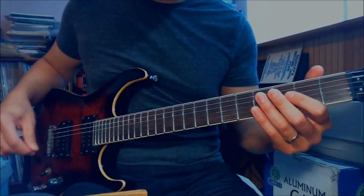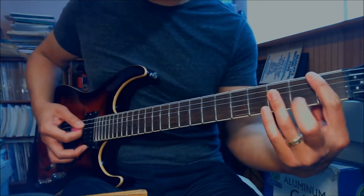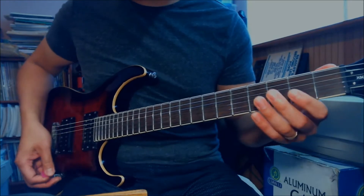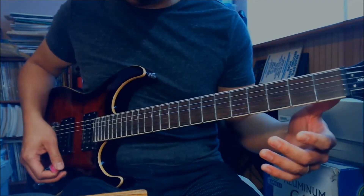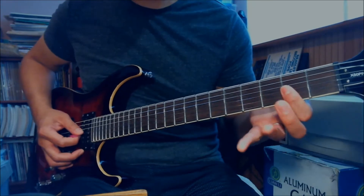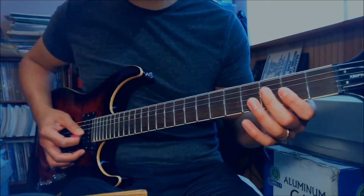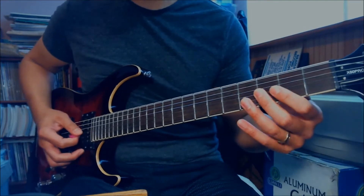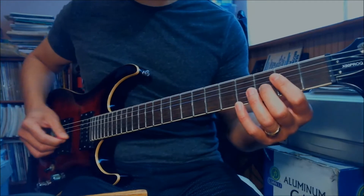So the first part is sort of like a Bb - the song is in the key of Bb. I'm playing the G and B string only. I'm playing the third fret of G and B together, then the second fret of G and B.